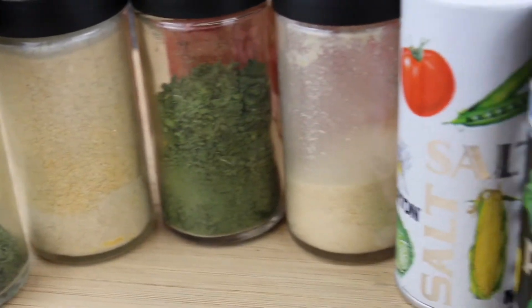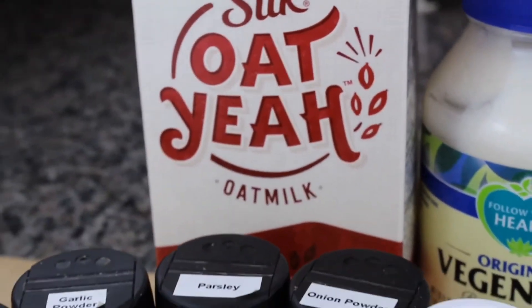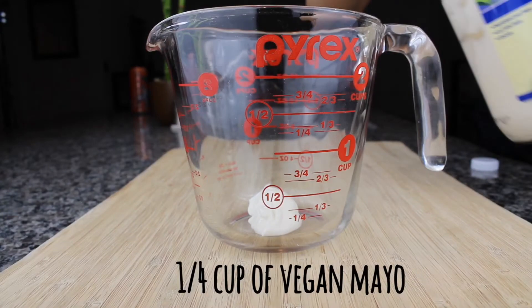Today I'm going to be teaching you how to make super easy homemade vegan ranch. Here's a preview of the ingredients you're going to need: lots of seasonings, mayo, and some milk.